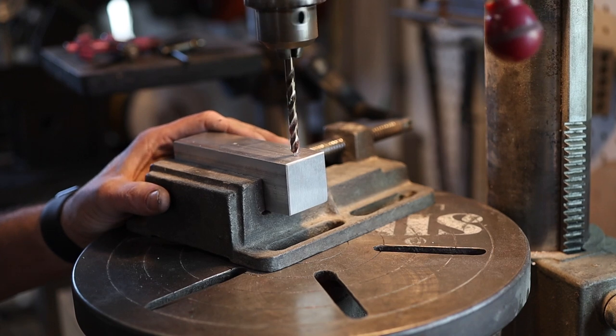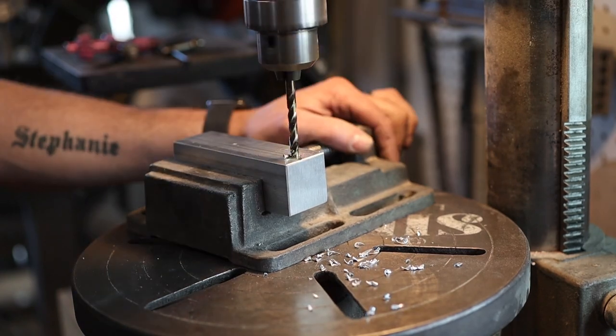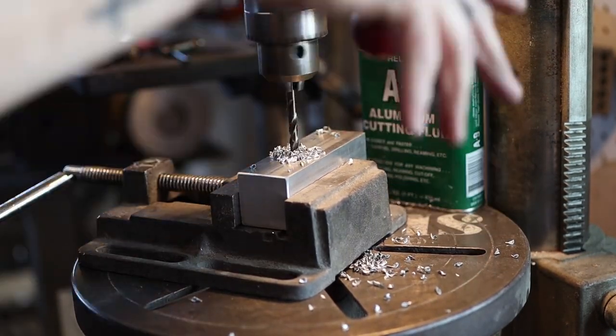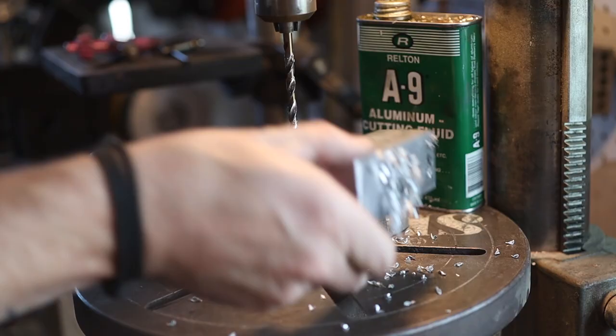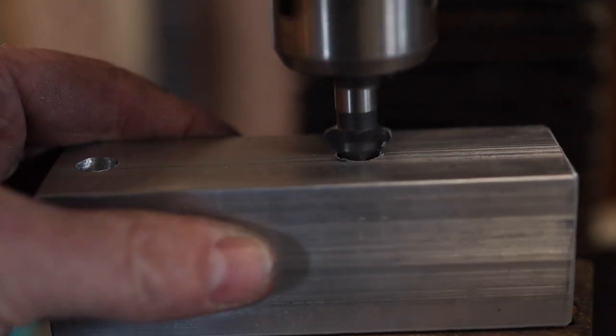We're just going to drill these holes. We're using 3/8 bolts, so if it doesn't work out we can always enlarge them a little bit. When we go to bolt this block on we can wiggle it around, but ultimately if everything's laid out properly we should be able to almost use the bolt holes as locating holes.